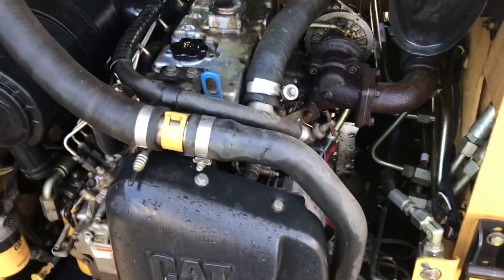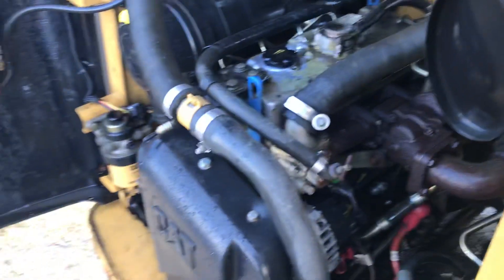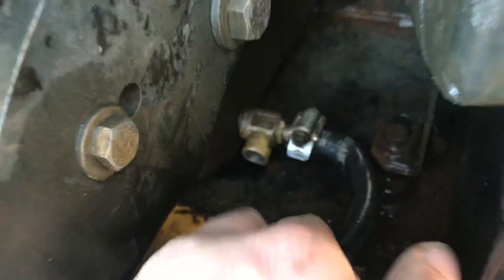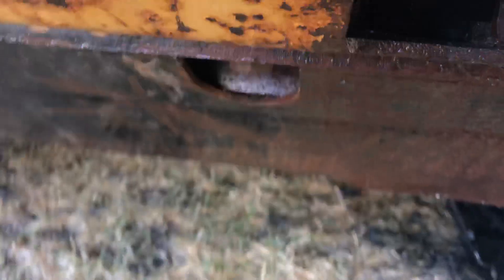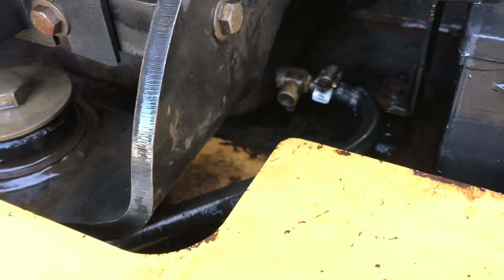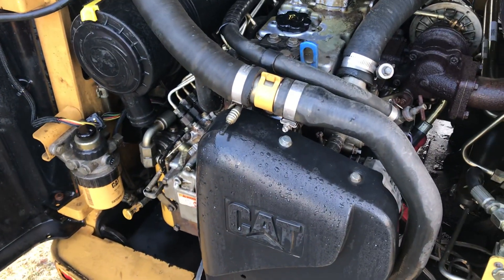To drain the oil in this one, it's got a completely sealed underneath. So right down here, on the right side of the motor, it's got this petcock here and a drain tube. You can come right through this hole down here with the tube to drain your engine oil. I had to lift this one up with the bucket to get it tilted back enough to work.